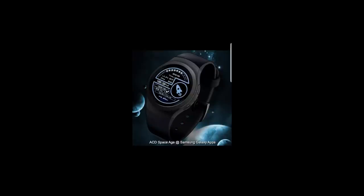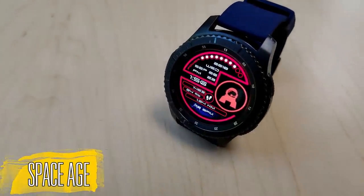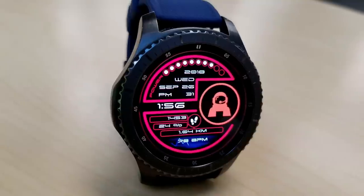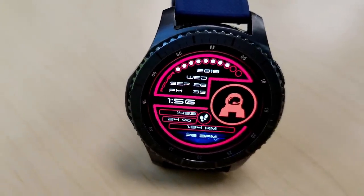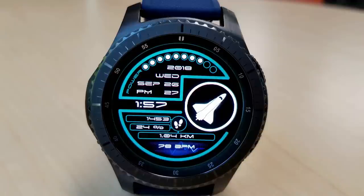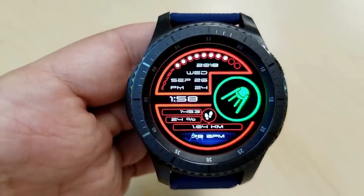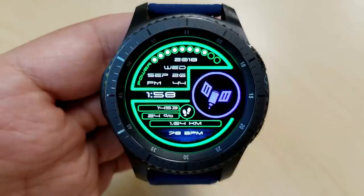This is a space-themed watch face set in a very futuristic design and includes some very colorful features. By double-tapping on the circle to the right-hand side, you can switch between 10 different space-themed icons, which range from rockets and astronauts to more interstellar objects like planets, stars, and solar systems. When you tap anywhere else on the face, the frames around the display also change colors, so you can mix and match some very vibrant and cool color themes.